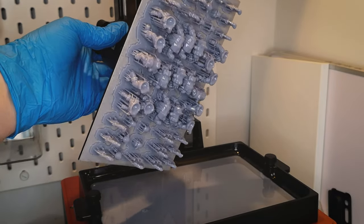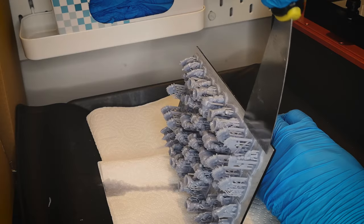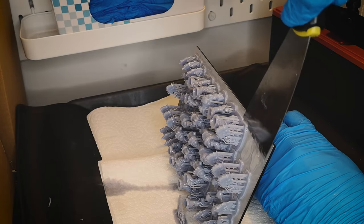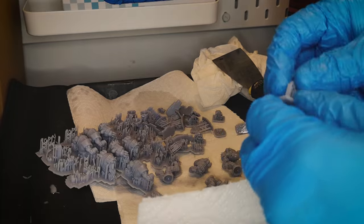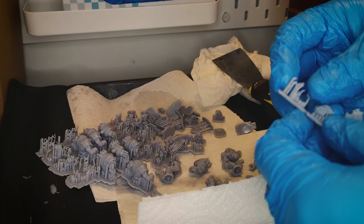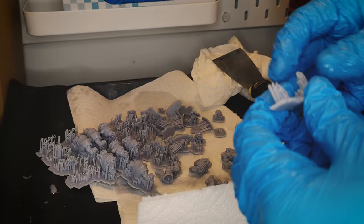Thankfully the first plate printed off okay, and on my Elegoo Saturn I was able to get 10 Orc boys on one plate. If you have a Mars printer you're probably looking at more like 5 or 6 models per plate. Because this plate printed off okay, I can just use the same file and print it off 2 more times to get a big 30 Orc boy strong mob.